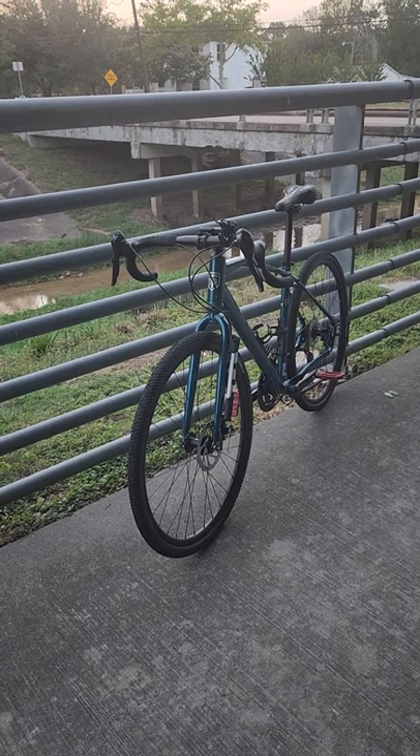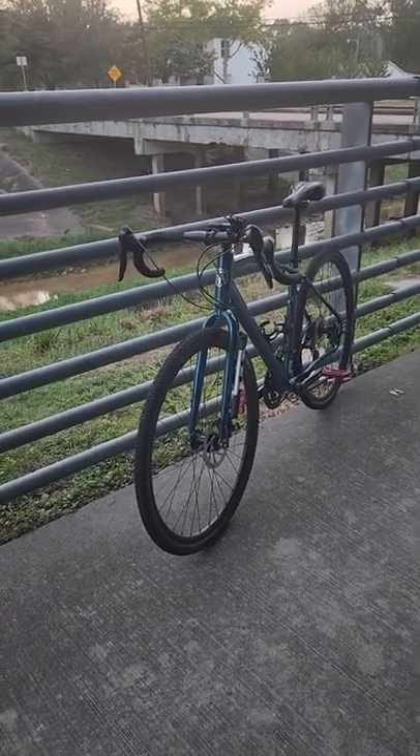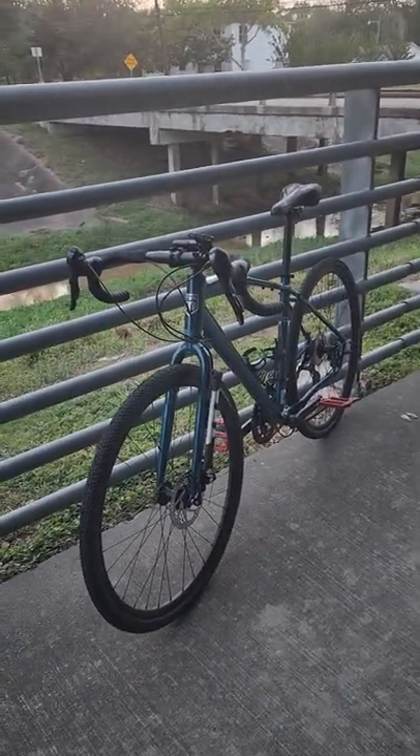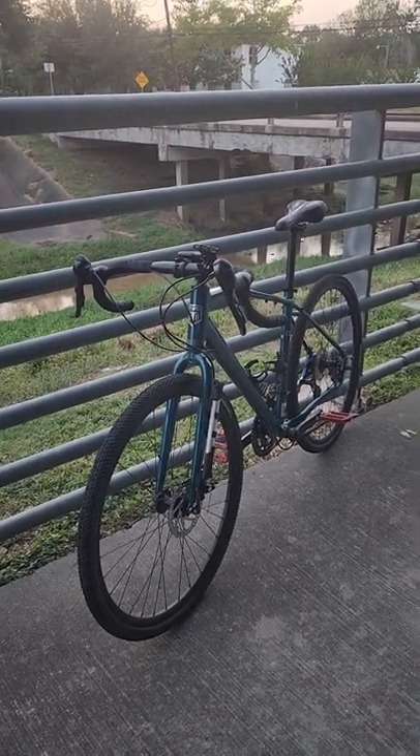When I bought it, it was $398 plus taxes — hopefully still the same price — but if not, it's still sub-$500 for a very capable gravel bike that has internal cable routing. And let's ride!